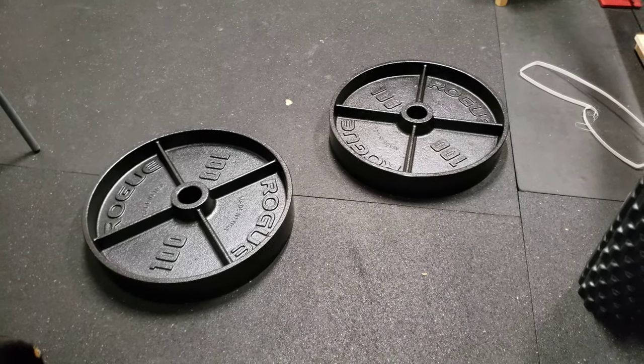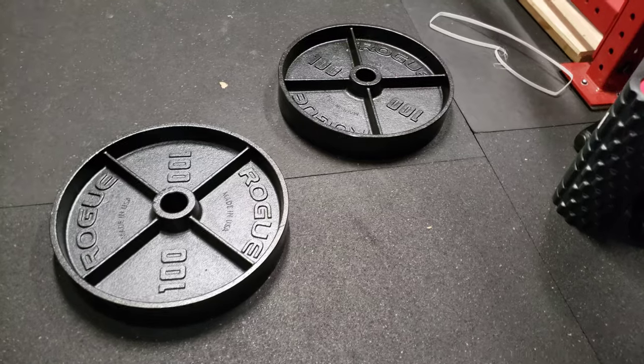But yes, these are the plates. I'm excited to use them for deadlifts soon.